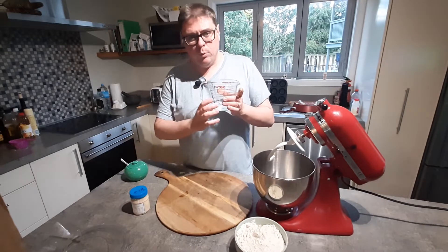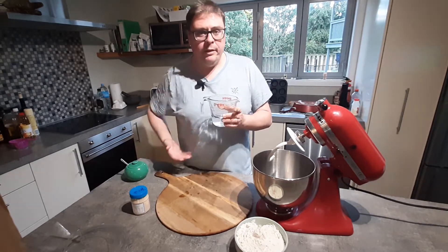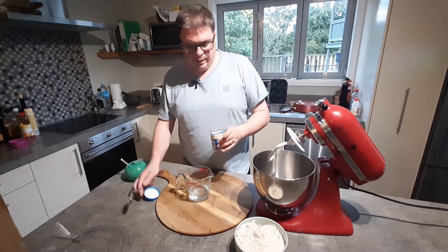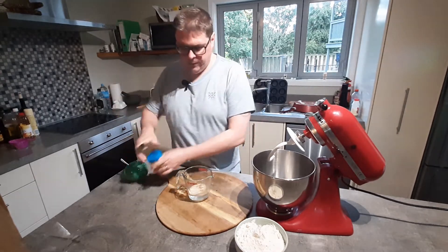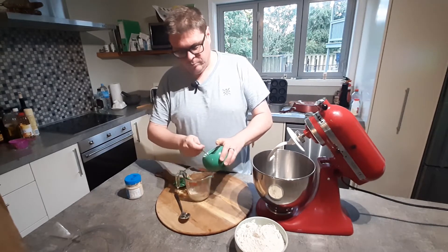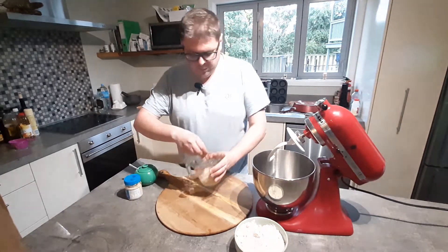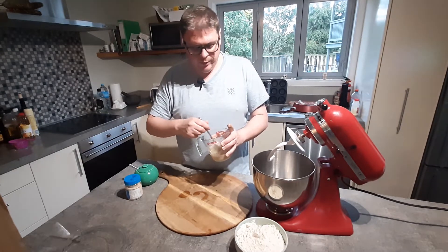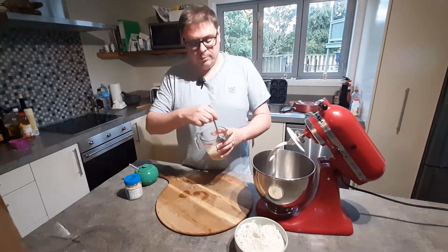We'll start with a half cup of warm tepid water — you don't want it too cold and you don't want it too hot. If it's too hot it will kill the yeast; if it's too cold it won't help the yeast grow quickly. I've got yeast here and I'll be going for one tablespoon, just shy of that, and also about a tablespoon of caster sugar. We just want this to sit for about five or six minutes until it starts to bubble up at the top — that's what we're looking for when the yeast starts to grow.